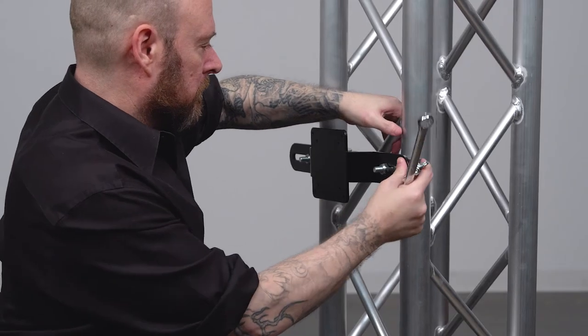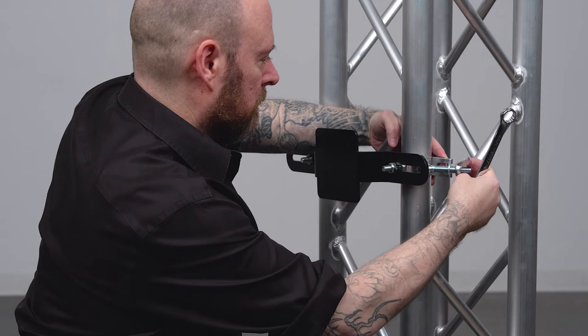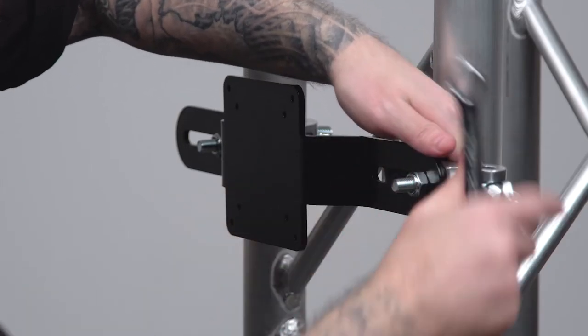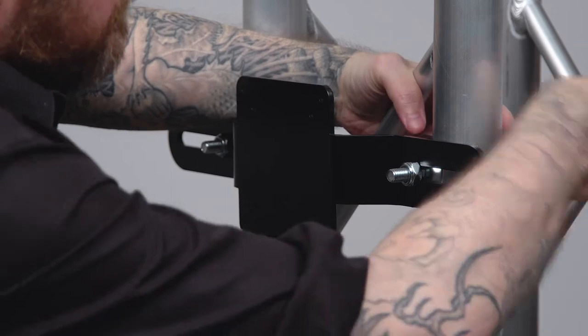Before mounting the TV or monitor to the VESA screen truss mount, make sure the couplers are aligned with the two vertical tubes on the corners of the truss. If not aligned, take a 17mm wrench and loosen the nut securing the couplers to the truss mount, slide the couplers along the slot to the right positions, and tighten the bolts until snug.